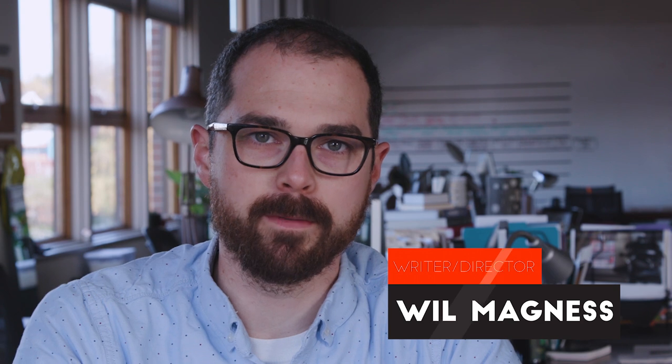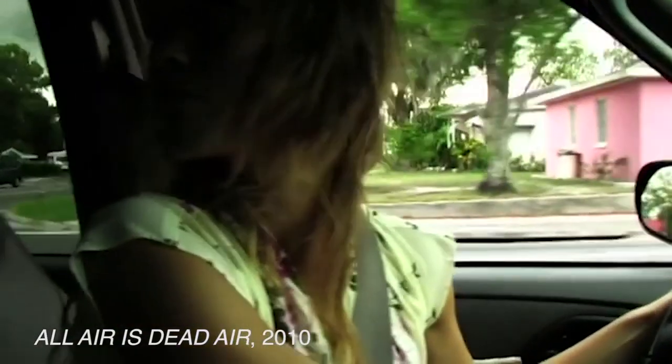Hi, I'm Will Magnus, the writer and director of The Manual. About 10 years ago I saved up and bought a Canon XL2 camera. It's one of those really ergonomically designed cameras — sits right on your shoulder, shoots SD to mini DV — and I just started making films with friends and family.